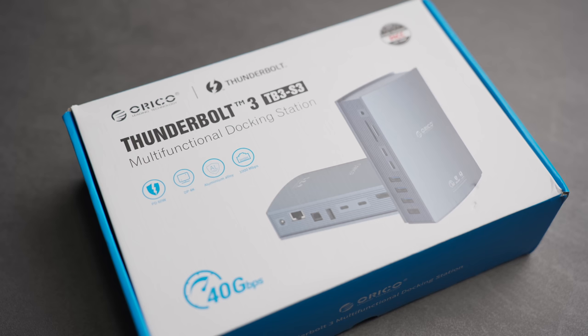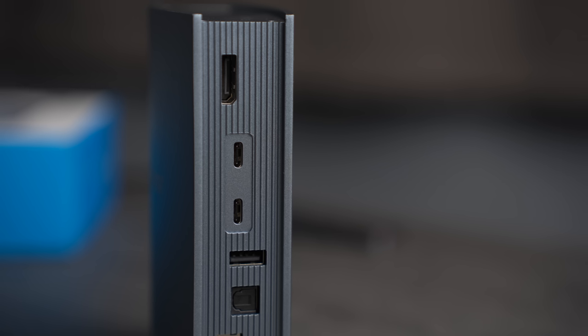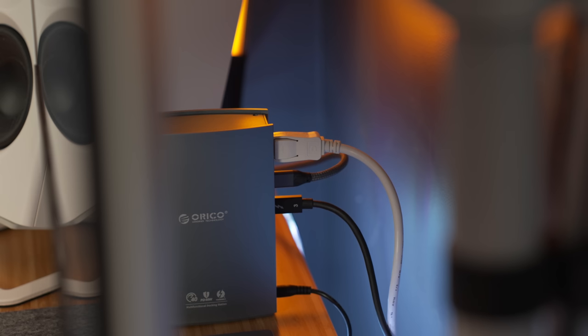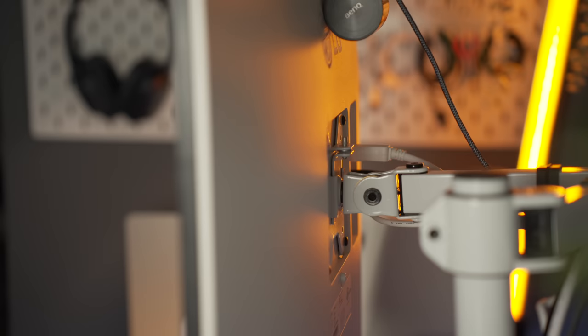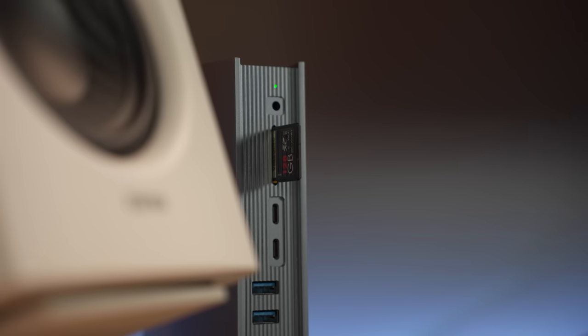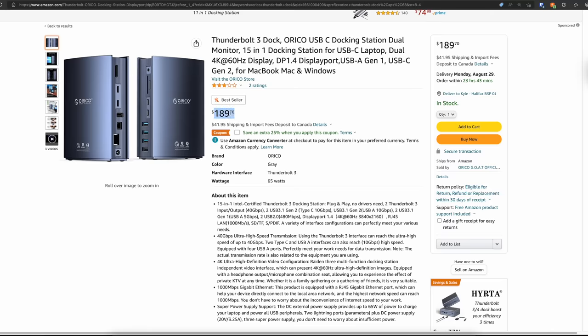Docking stations will normally have more ports available than hubs as well. For me, the most important thing when looking for a dock was Thunderbolt 3 or USB 4, and I wanted multiple ports that support 10 gigabits per second, so I settled on this Oracle Thunderbolt dock. It has power delivery on both Thunderbolt connections at the back — one powering my Mac and the other hooked up to my external SSD. It's got a DisplayPort connector at the back for my 4K display and an SD card reader at the front for photos and videos. It works great and is relatively affordable, sitting just under $200.